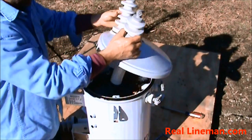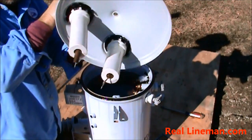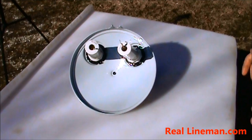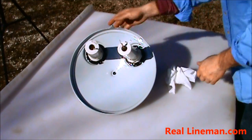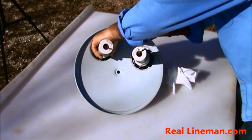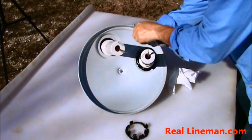Now that we've got these taken loose, I'll go ahead and tip this up so you can see what we've got. I've gotten the lid off and you can see how these things are connected in here. The primary bushing just has this big nut on it. So this is the one that's bad — we're going to go ahead and spin this off. That's all there really is to it.